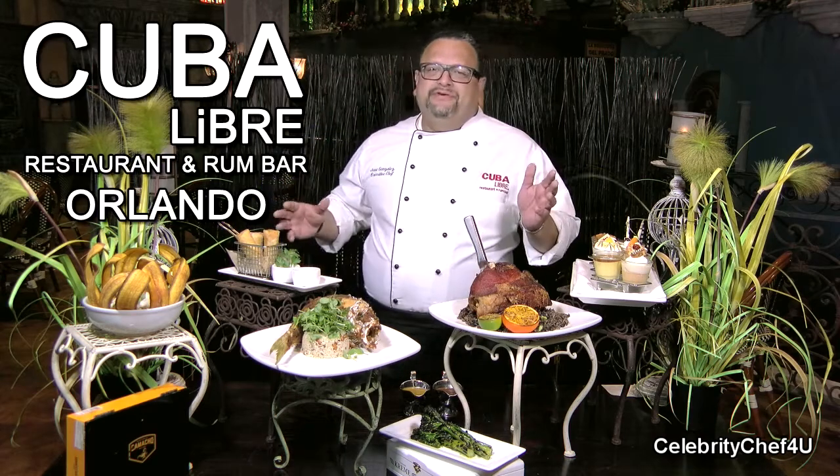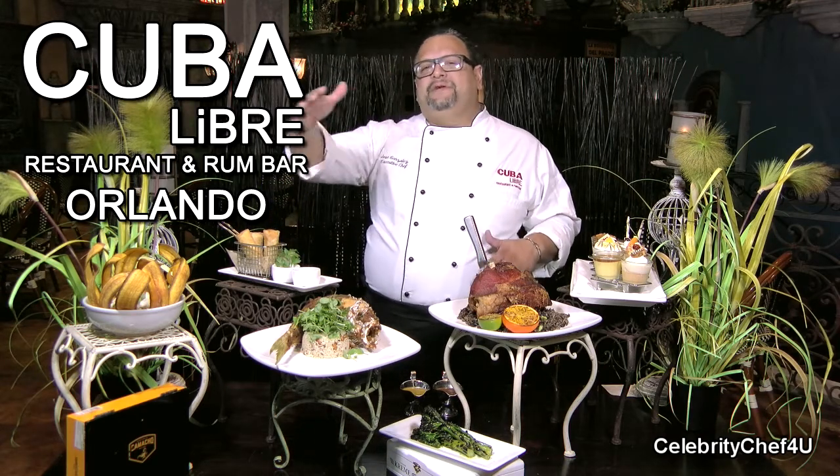Hello everybody, welcome to Cuba Libre Restaurant. My name is Jose Gonzalez and I'm the executive chef here in Orlando, Florida. We have a little taste here of our new menu items that we just rolled out about a month ago. Let me just walk you through them.